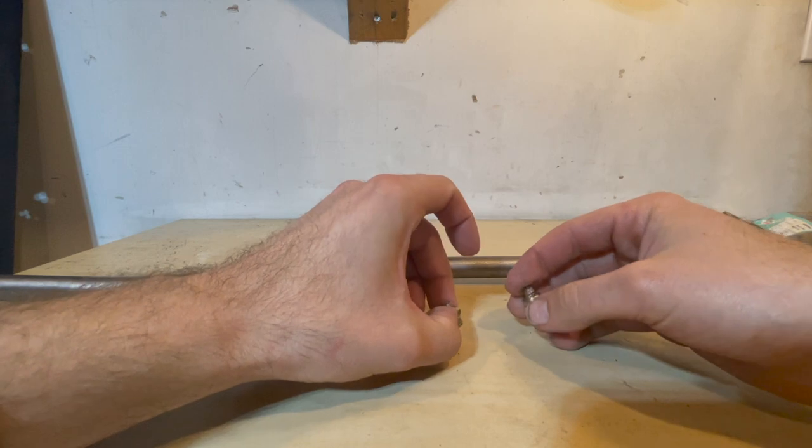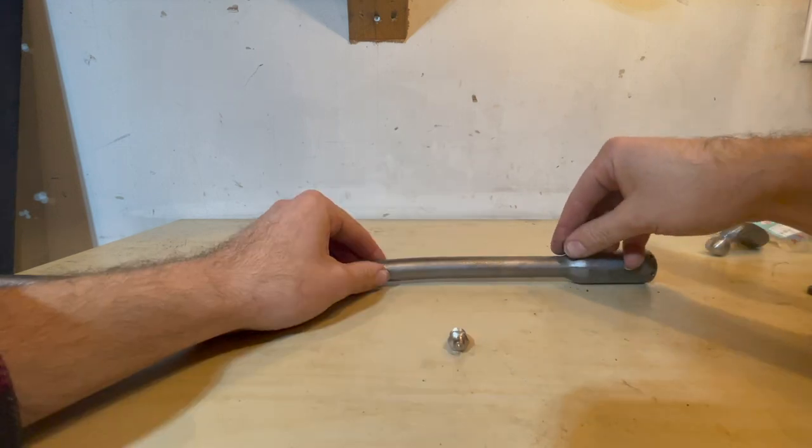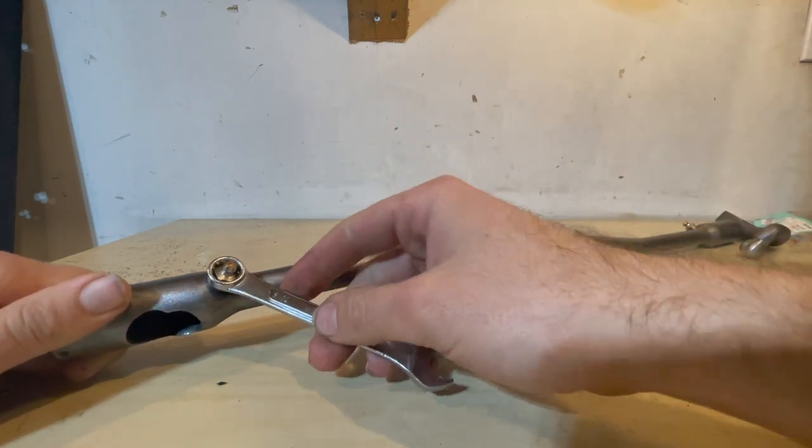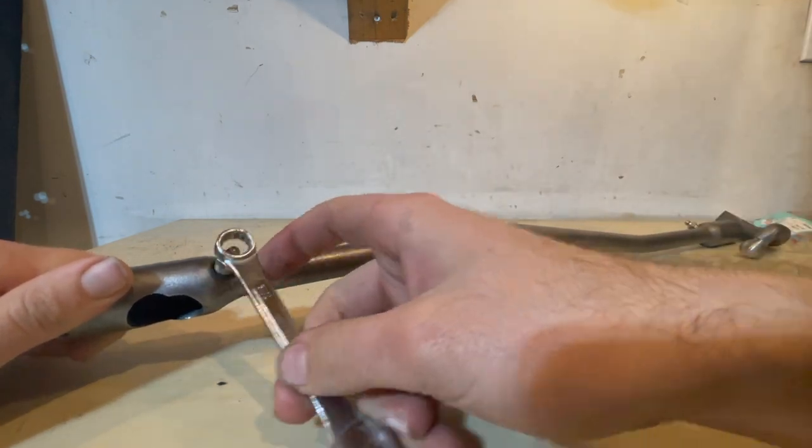Now remove the old zerks and thread the new ones in. Just tighten them down so they're fairly snug and the zerks are now installed.